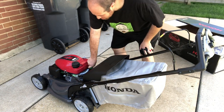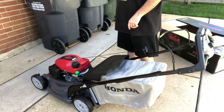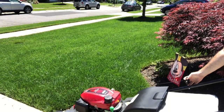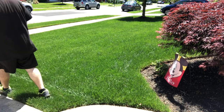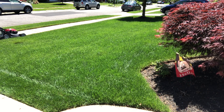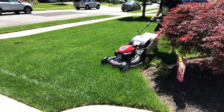Now this is on mulch mode. I am a bagger, so we're going to open that up all the way and allow it to bag. Let's go cut some grass.